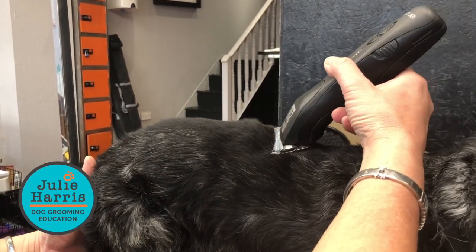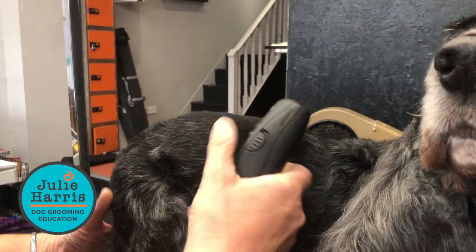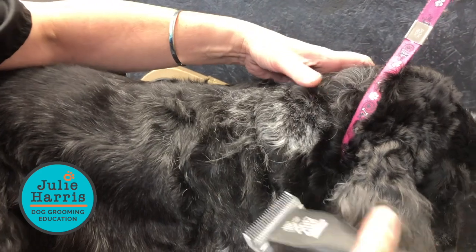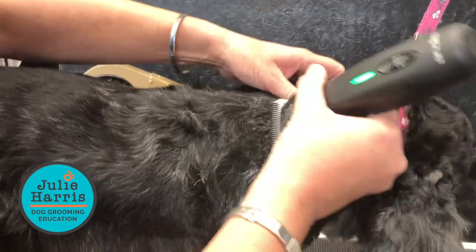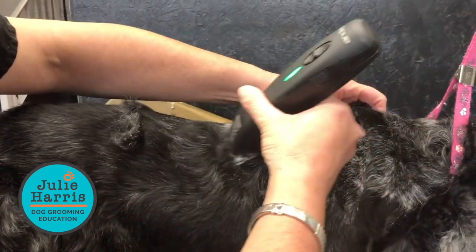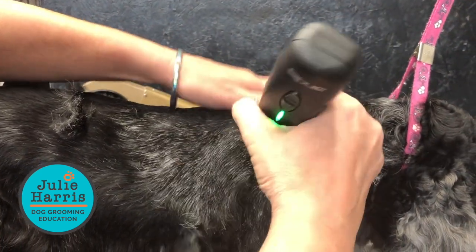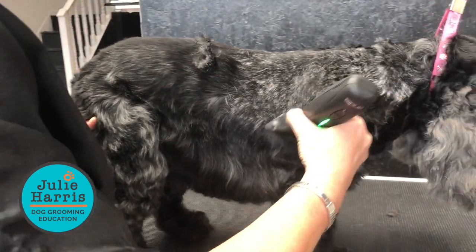If we start to tilt it in, then we're picking that hair up a lot better. So if you're finding that your clipping's a bit uneven, just start tilting your blade a bit more, and what it will do is the comb will really pick that hair up and put it in front of the cutter to cut.